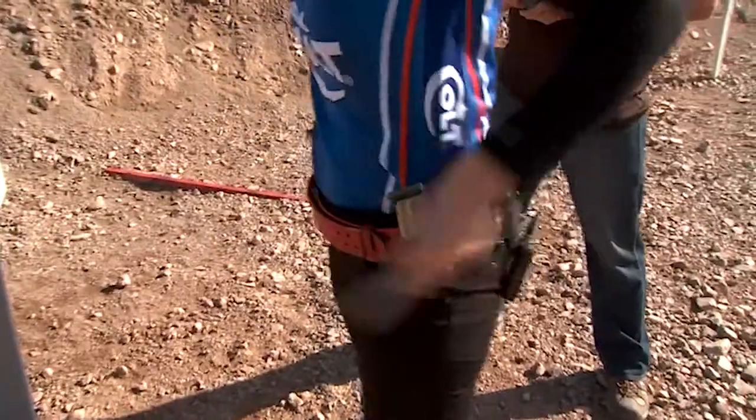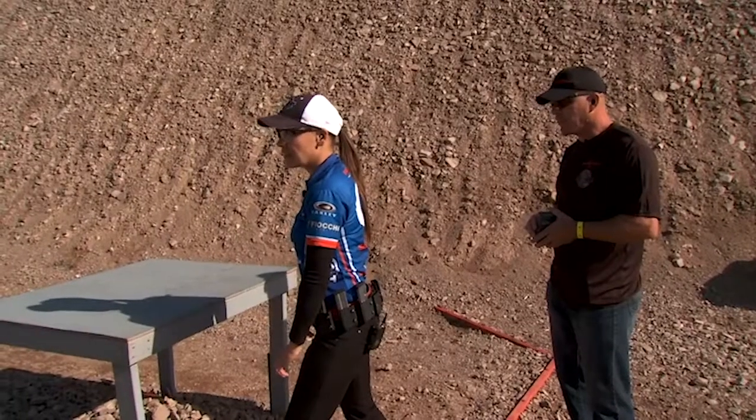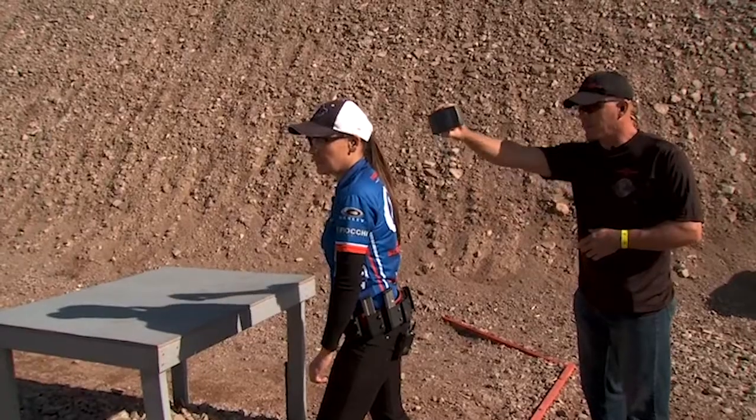Make ready. After he gives me the first command, load and make ready, I'll of course do that. The next command, shooter ready, is really more of a question and I use that time to make sure one last mental check that I have all of my gear ready. If I'm not ready, I'll tell the range officer, but if I am ready, I'll give him a shake of the head and I'll get into position.